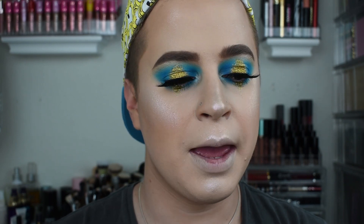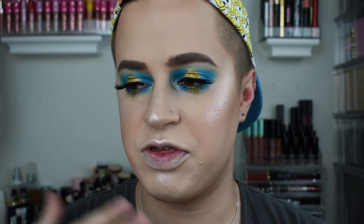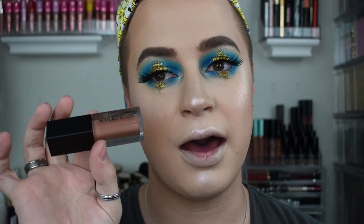I was going to go in with a dramatic lip, and I feel like that's what I really wanted to do with this look, but all the lips I was thinking about doing just would not really make the cut. So I am going to go in with a nude lip, just to kind of give the bold eye moment its moment. I'm going to go in with the Smashbox Always On Liquid Lipstick in the shade Gotta Light.